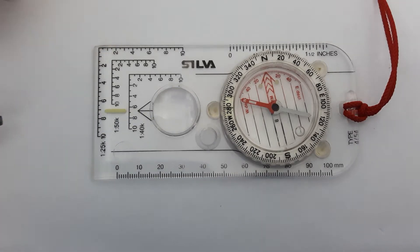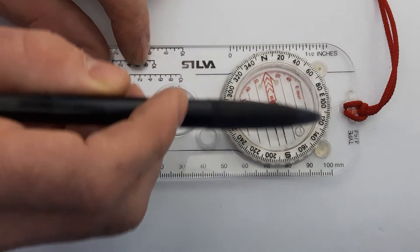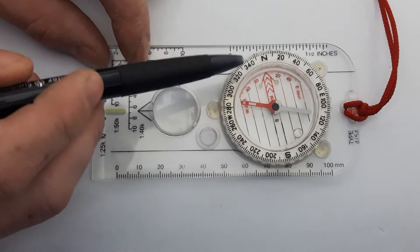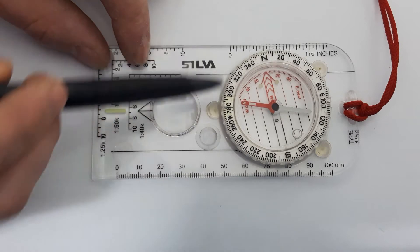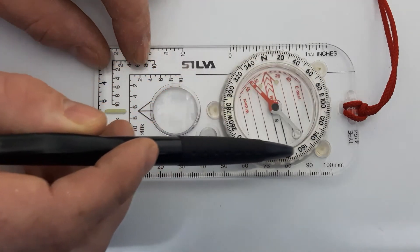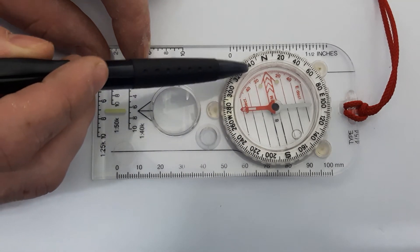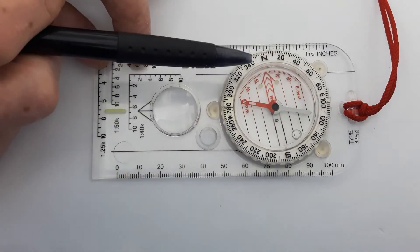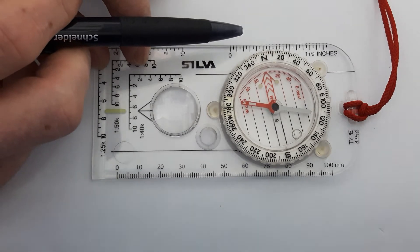Now we'll move on to the needle housing, which is this thing here. On the needle housing you have all your degrees — you can see the pen moving — and each line represents two degrees on your degree lines.